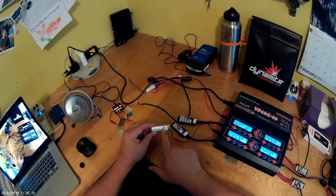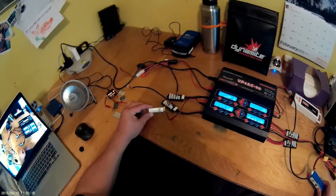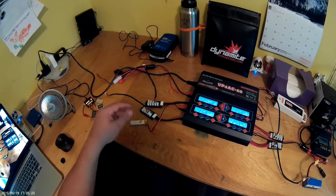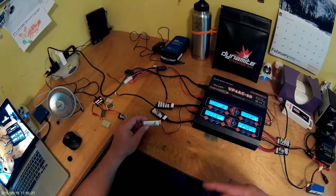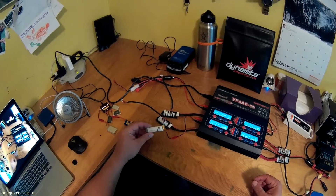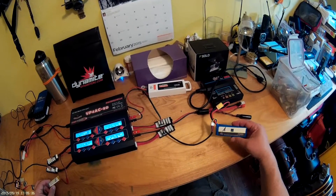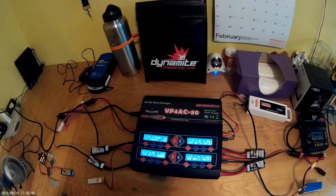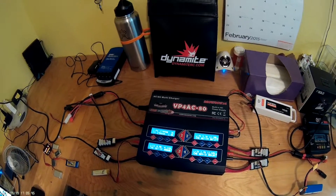One last thing — you'll notice on a lot of my batteries I have letters marked on them: D, A, E, and so on. The purpose is to evenly rotate my batteries so I'm not using the same ones over and over while others never get used, evening out the wear across all of them. Anyway, that's it — I'm Dan with Chasing the Wind. I hope this has been helpful and I'll catch you on the next video. Take care.